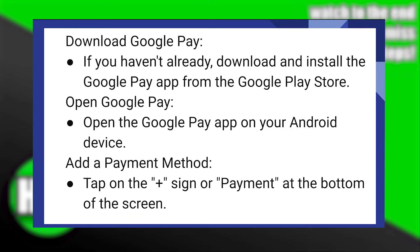First, if you haven't already, download and install the Google Pay app from the Google Play Store. Ensure that you have the latest version installed from the Google Play Store or Apple App Store. After that, open the Google Pay application on your Android device.